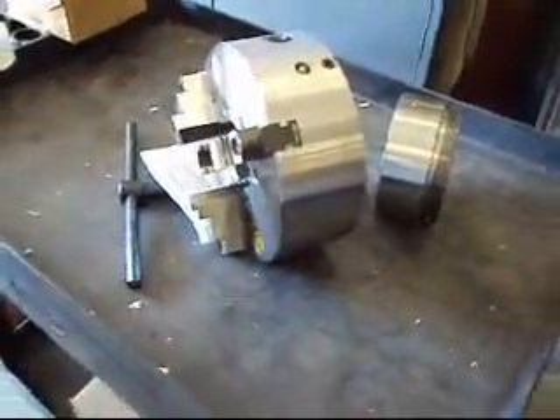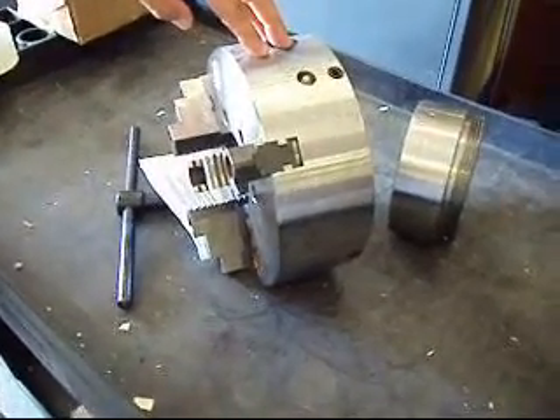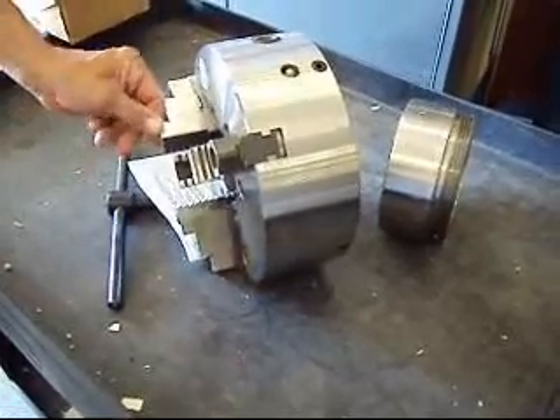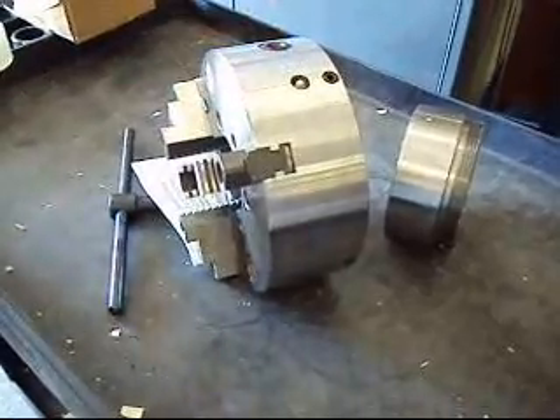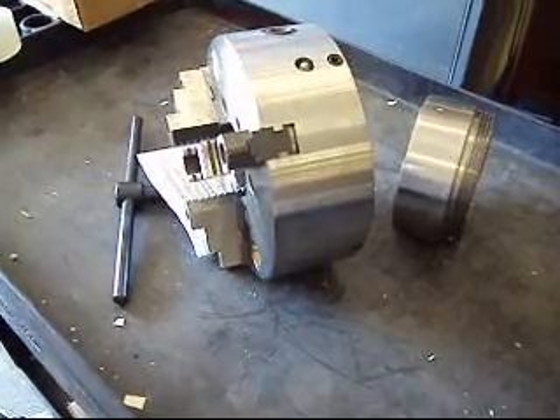We'll package this all up in a nice, safe and secure box and ship it out FedEx Ground to you. It retails for over $900 — we've got it at an incredible price for you. Check out our listing, check out all the details of it. It'll ship FedEx Ground at around 85 pounds. This is the only one we have, so get on it now.